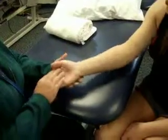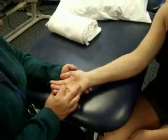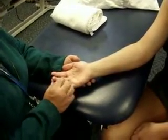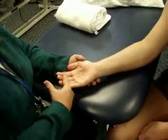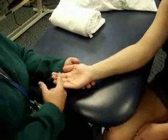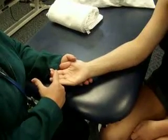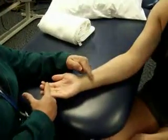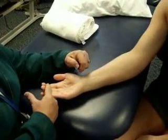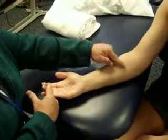We want to look at flexor digitorum superficialis and profundus. Superficialis is going to be flexing at the PIP joint, so we want to have the patient resist PIP flexion and not the other ones — that can be very hard. I'm going to ask her to do some little flicks, and we can see that muscle belly right there. The tendons are coming across, and a little bit more proximal we can see it as well.